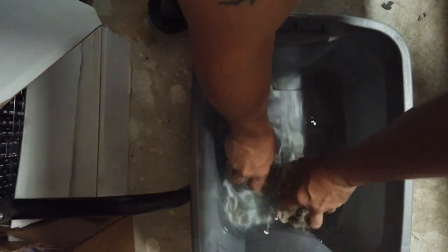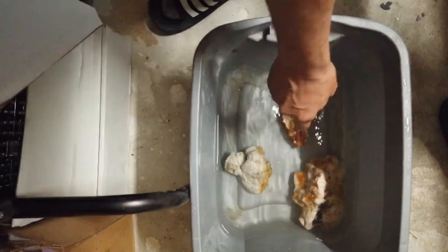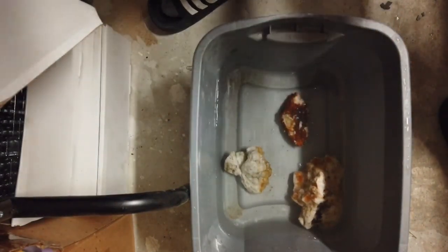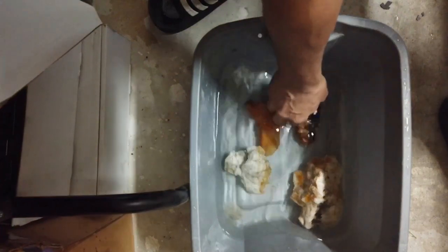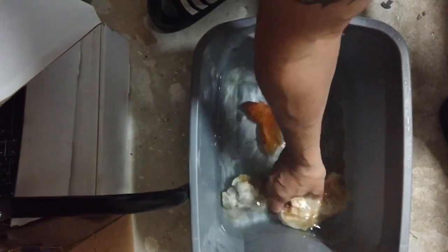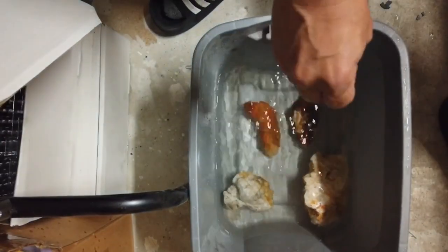They sink down nice and hopefully they'll get completely covered. This guy right here is sticking out a little bit but I don't think that's going to matter too much. So the crystals are all in the water.